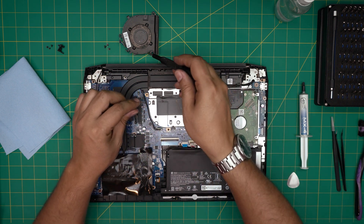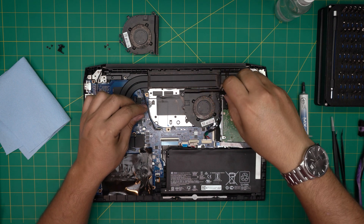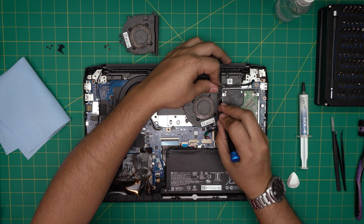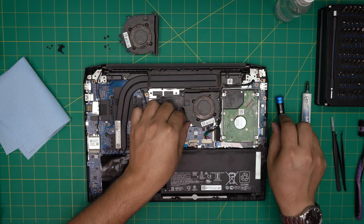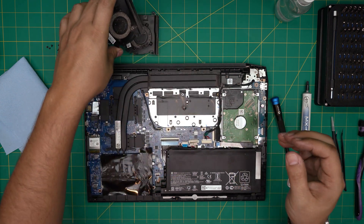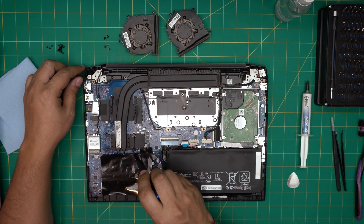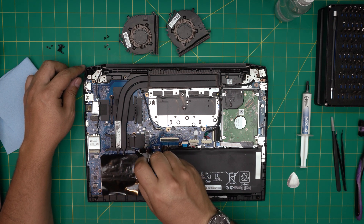The right fan goes under the left fan, so I always start by removing the left fan first. On the right fan there were only two screws because the middle screw is shared between both fans. Next, we're going to remove the heatsink by removing the four screws on the CPU side and four screws on the GPU side.